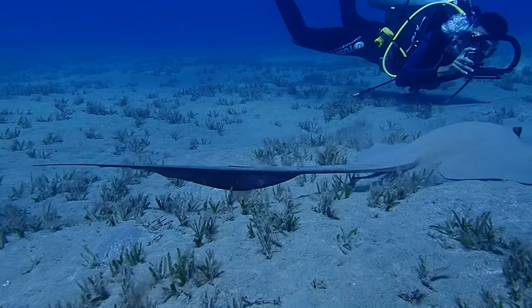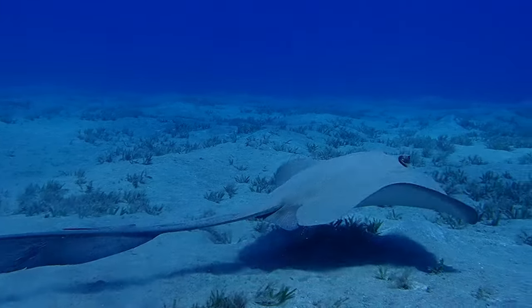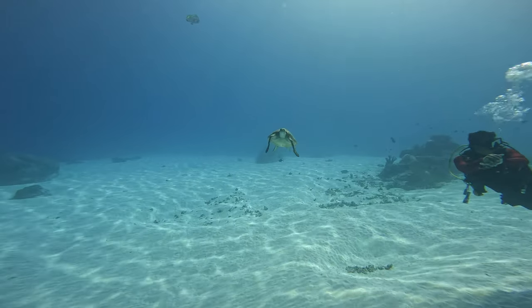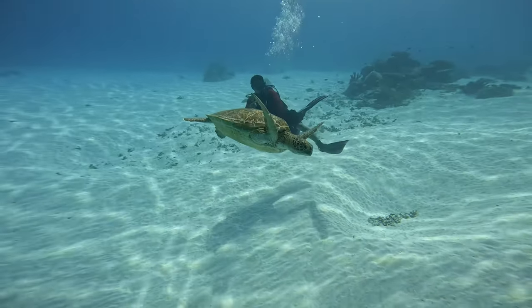We were just waiting for mantas at the dive site, and as soon as we started spotting one manta, two, three, four mantas all coming at the same time — he ran out of air. Fortunately the dive master and most everyone else had so much air that the dive master gave him his auxiliary regulator and we were able to stay still and enjoy the mantas. I know some people would say we should have aborted the dive, but I'm quite happy we stayed. This one individual almost ruined it for the entire dive team.